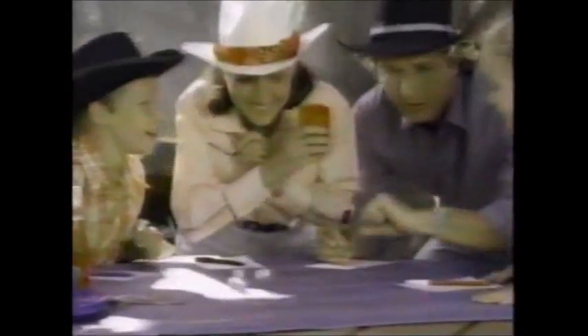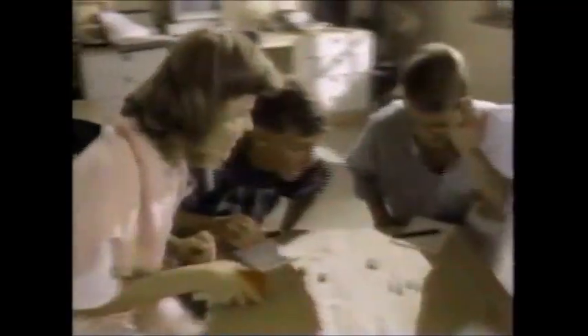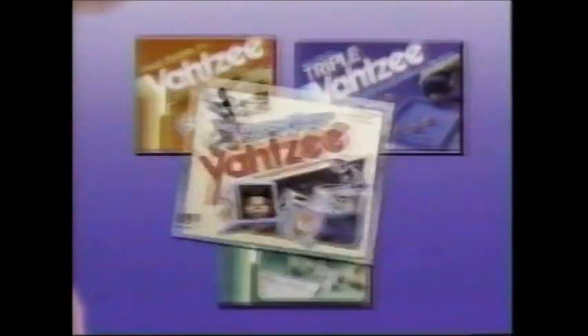They're rolling out for good times in Houston, in New York town and South Bend. They're rolling out for good times with Yahtzee. Yahtzee players, Yahtzee lovers, Yahtzee friends. Roll out for good times with Yahtzee — with Yahtzee, the good times never end. They're rolling out for good times in L.A. — Yahtzee players, lovers, and friends. Roll out for good times with Yahtzee. Now there's new Mickey Mouse Yahtzee, your child's first Yahtzee game.